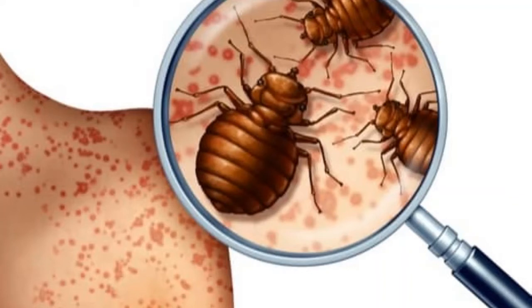Bleach will kill bedbugs on contact, however that fact alone only scratches the surface. While it's only human nature to go to town with the bleach and start pouring, bleach is a powerful liquid that can destroy your property as quickly as it can eliminate bedbugs. Additionally, bleach is a harsh chemical, and with its harshness comes the risk of respiratory issues and skin irritation if not handled correctly.